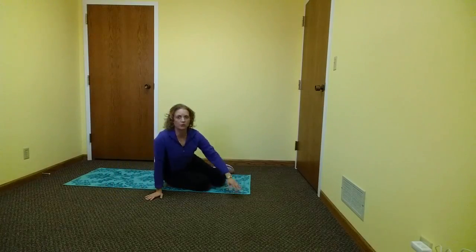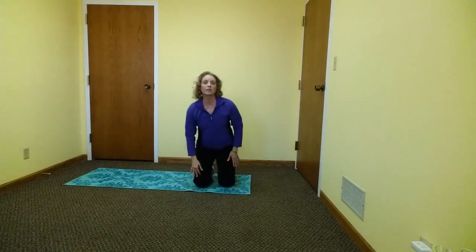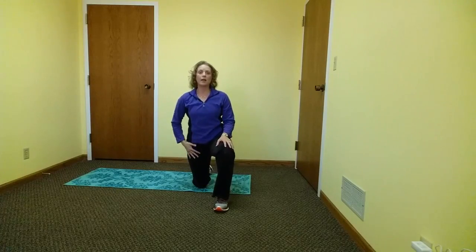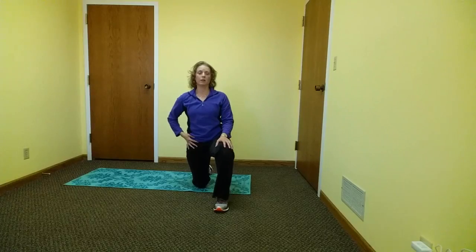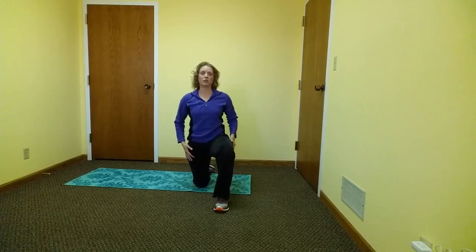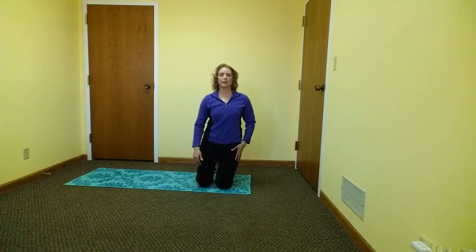Because we sit a lot during our work days or as students at a desk, our hip flexor muscles in the front of our hip can get very tight. Thus, a hip flexor stretch is a very important stretch. You perform this by squeezing your gluteal muscles, keeping your belly button drawn into your spine, and your back or spine upright. If you don't feel a stretch in this position, then you can lean slightly forward. Hold 15 to 20 seconds, then perform on the opposite side.